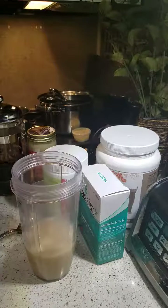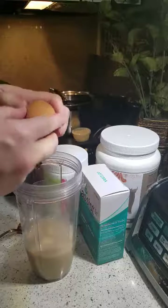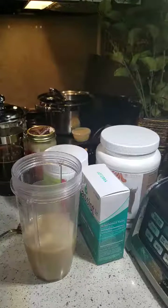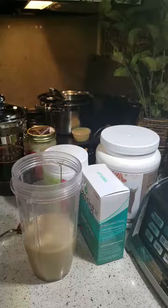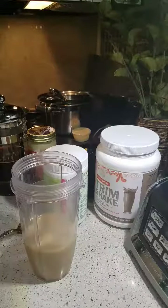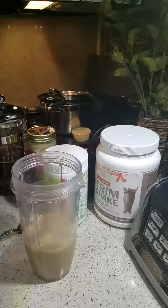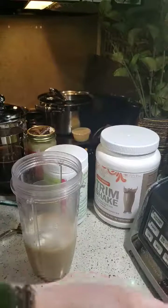Then I like to add a raw pasture-raised egg — not cage-free, that's totally different. Let me clean my hands off a little bit. Then I'm going to add one of our PB Assist Junior packs. It gives it a little sweetness and of course it's probiotics, so that's always a good thing to add to your trim shake.